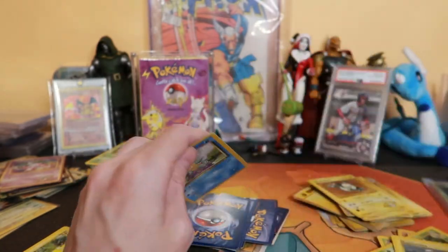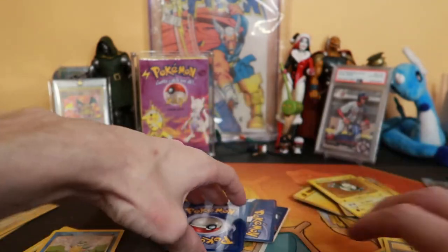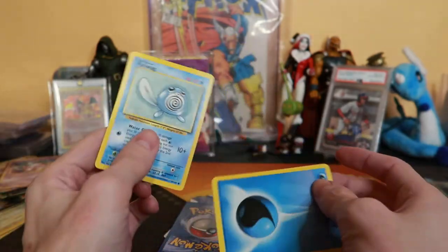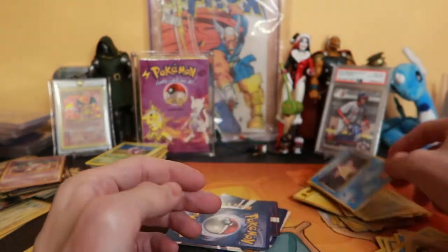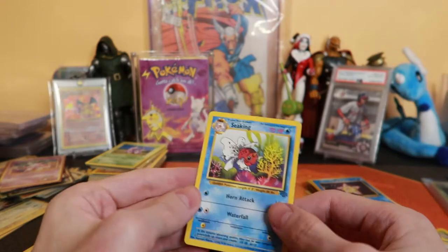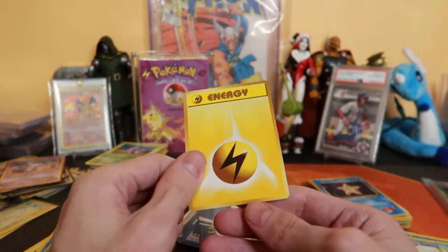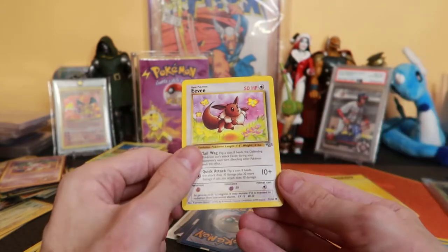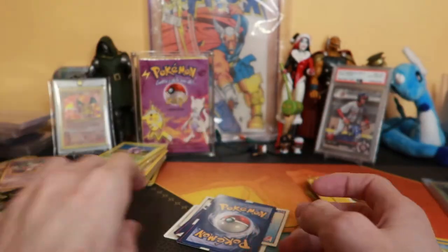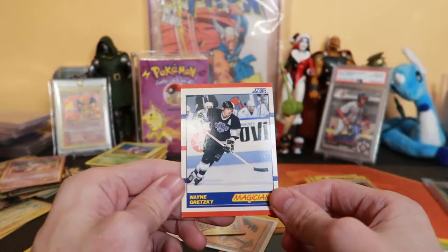Magnemite, I remember — it's so weird. Magnemite, Gastly, Staru. Like, everyone, if you ask someone their favorite base set cards, they're probably like oh Charizard, Blastoise, Venusaur — but for me it's like Staru, Magnemite, Gastly. Because I can remember holding them in my hand. I've said that a bunch of times — I remember being in the lunchroom at school and holding those cards in my hand. I think the Jungle Eevee is like more than a dollar. But those cards always stood out to me because I remember them.